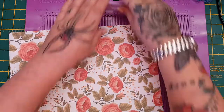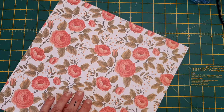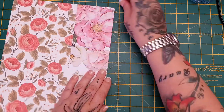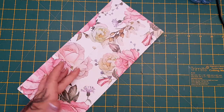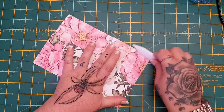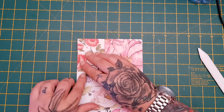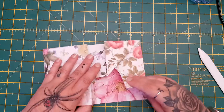All we're going to do is take the bone folder and reinforce our creases — same with the one at the bottom, which makes your pocket. Then what I do — you don't have to do this — but I like to fold it back on itself here. It just gives it a little collar so it's easier to get into the goodies inside.